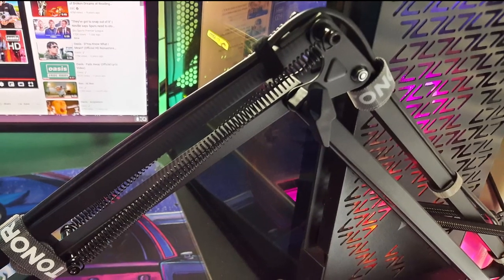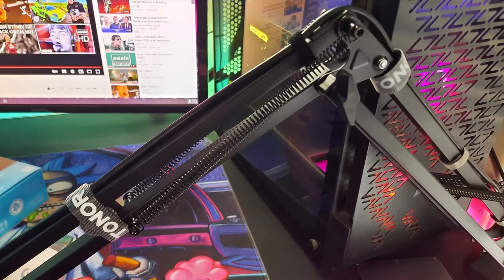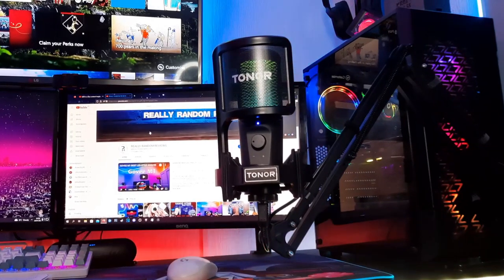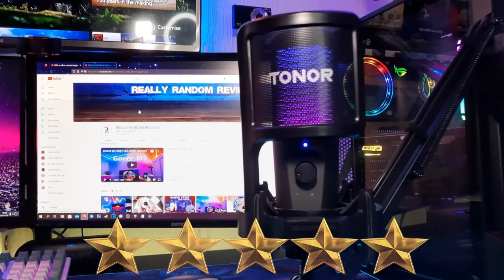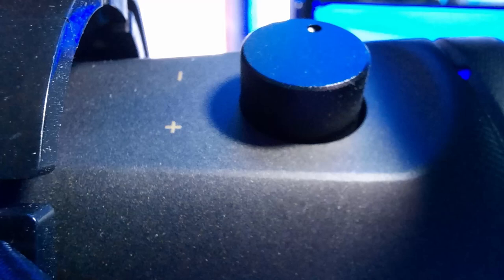The boom arm has little plastic grooves on the corners — this acts as a channel for the cables, and with the velcro straps it makes it all look neat and tidy. This gets a massive 5 out of 5 from me. I highly recommend it if you're in the market for a microphone, especially for streamers, gamers, content creators and so forth.